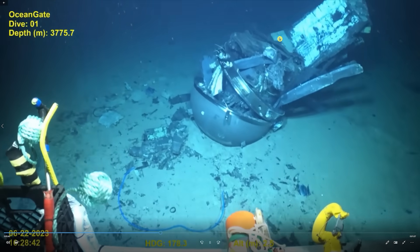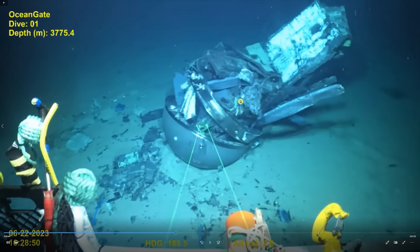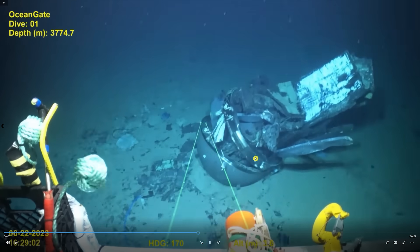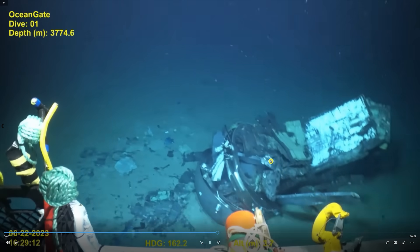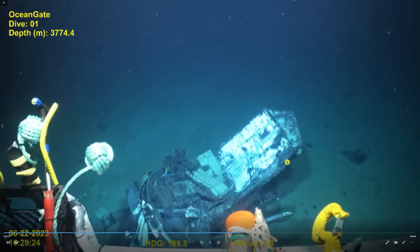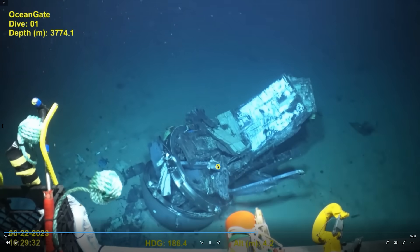During the implosion it looks like the titanium cone was blown right off and just sank further down to the bottom. That was a laser beam you saw the ROV shoot out — so they can get the distance from it, tell what they're looking at, and judge the size of it. Without anything referenced to it you can't really tell the size. But you can see that 5-inch thickness of the carbon fiber hull there.